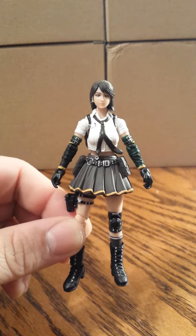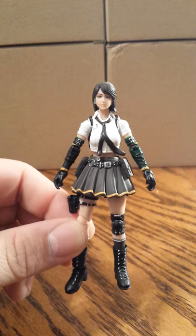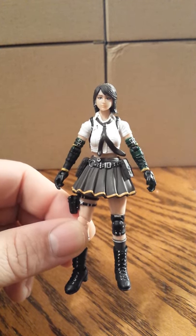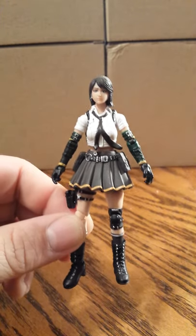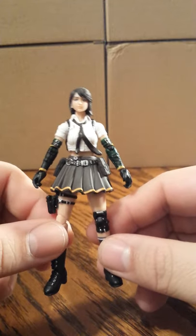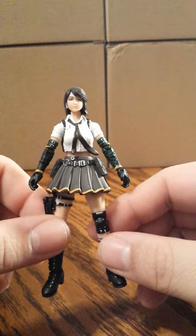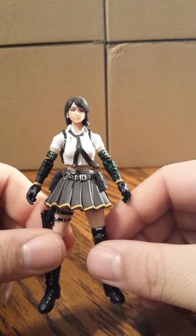This is meant for adult collectors. This figure may not be appropriate for younger kids because of her skirt — she does have panties underneath, but I'm not going to show it directly just in case a child is watching this video. If you want to see that, go do your own research or purchase the figure. Just trying to keep things clean.